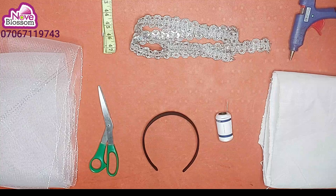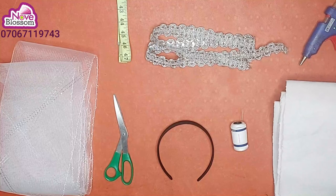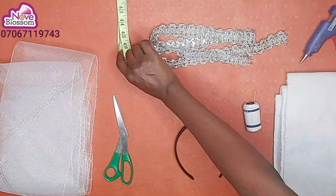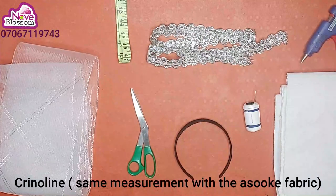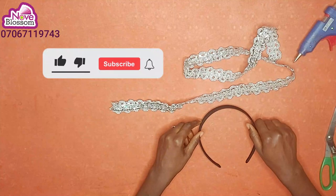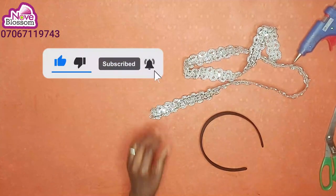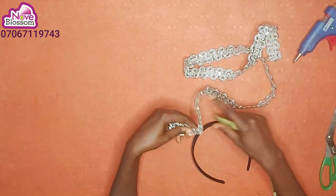Hello everyone, in this video I'll be showing you how to make this beautiful multiple fascinator made with ashoki materials. Materials needed are ashoki fabric, glue, measuring tape, scissors, and crinoline. I'll start by wrapping my alice band with this trimming — the trimming is one inch wide by 42 inches.